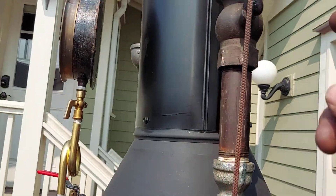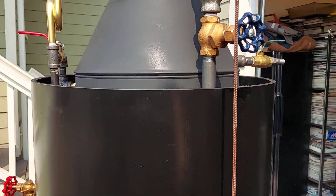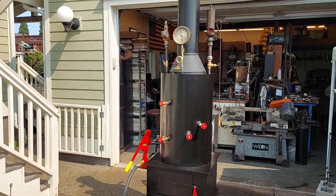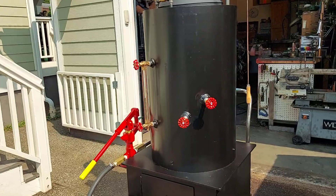Looks like the valve in this whistle is good as well, so I'll remove this valve next. It's rated for a 4 to 5 horsepower steam engine.